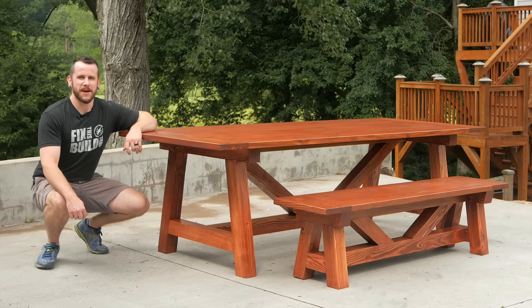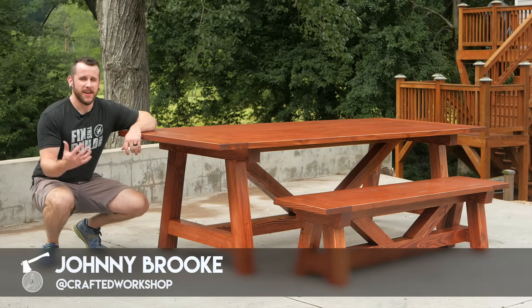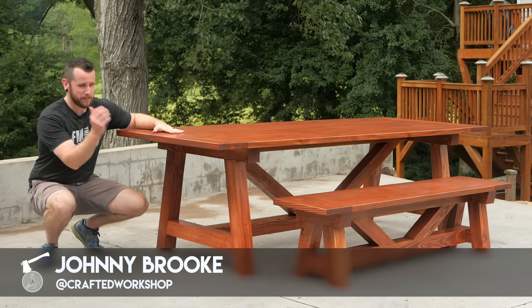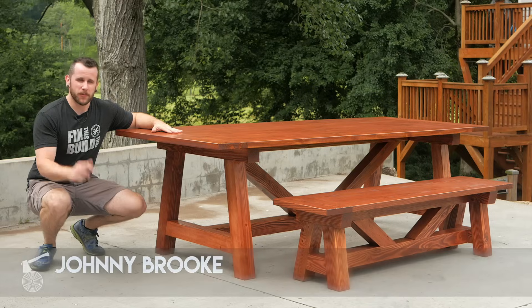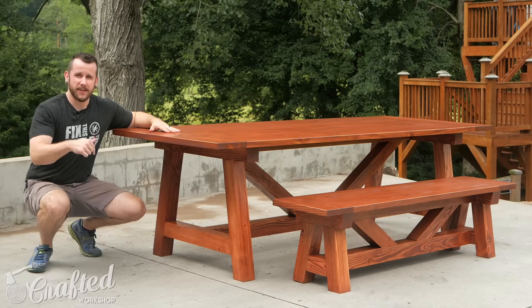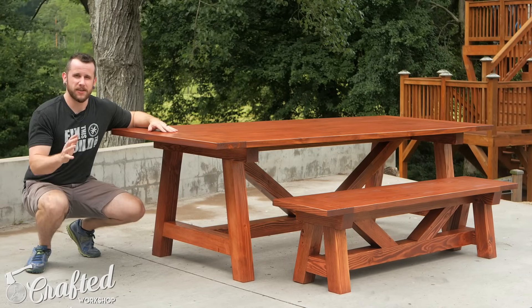What's going on everybody? I'm Johnny Brook. Welcome back to another Crafted Workshop video. In today's video I'm going to be showing you how to build this farmhouse style dining table and matching bench. I have detailed plans available for these if you're interested in building a set of your own — those will be on my website. I have a link in my video description below if you want to check those out.